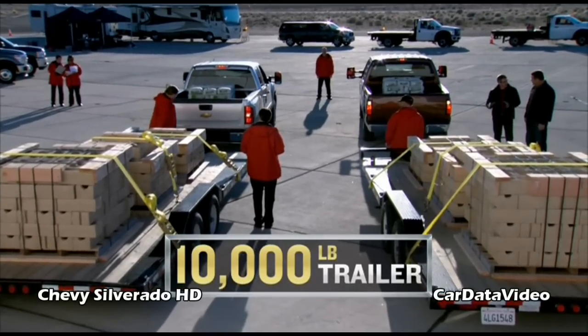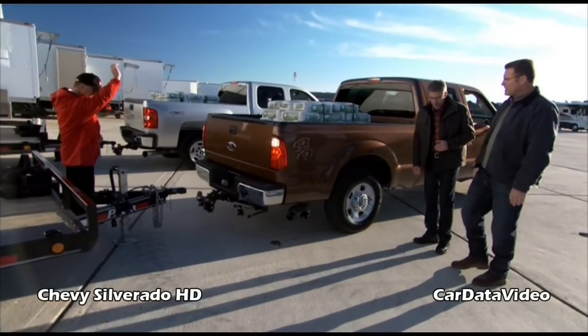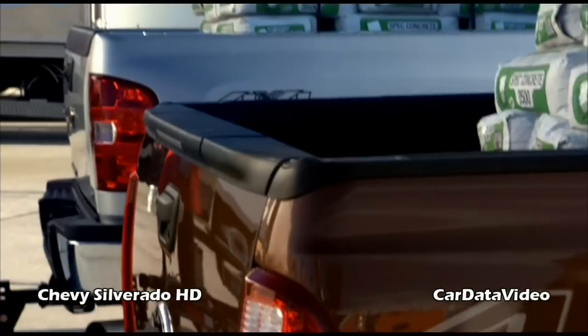10,000-pound construction trailer, 400-pound tongue load — we're going to drop it on each one. We're starting with the Chevy. No place to hide here. As you start to see the load of the trailer transfer to the truck, take a look at what the attitude of the truck does.